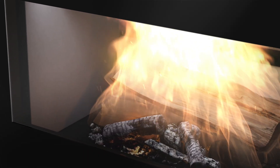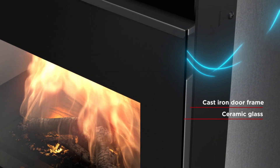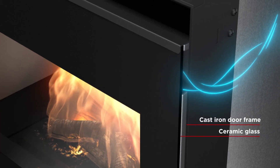The combustion chamber is sealed by a door made of two materials: a cast iron frame and a ceramic glass panel on the outside. Reliability is paired with clean-cut lines.